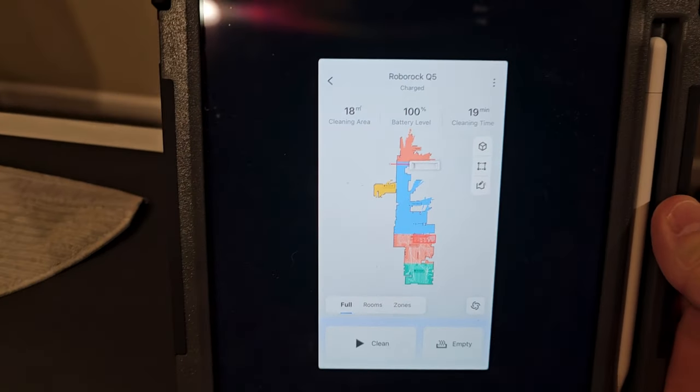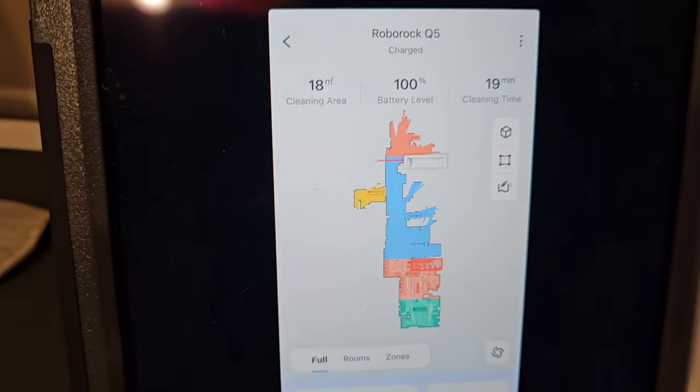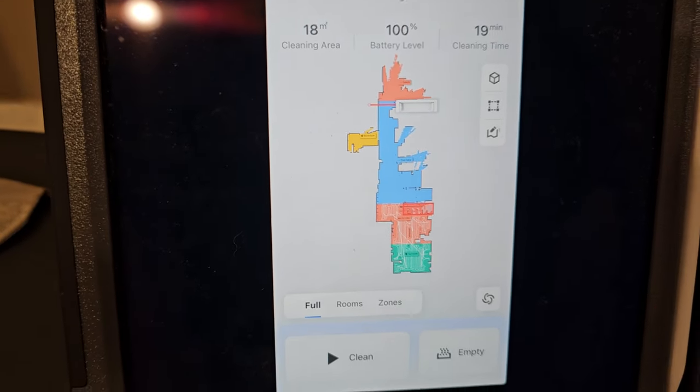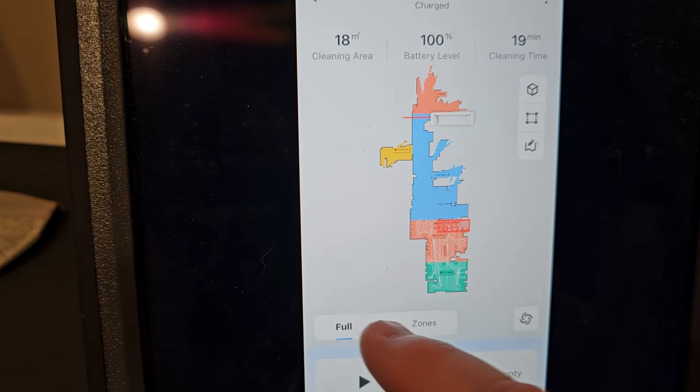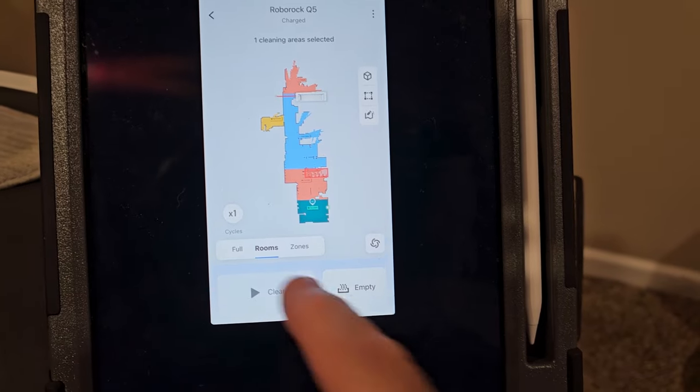It has an app you can use to map your house. You can set no-go zones and place invisible walls — I've got a wall there so it won't go past it. It does a really good job of mapping. You can have it clean your entire house or just a specific room. I'm going to select just one room to clean.